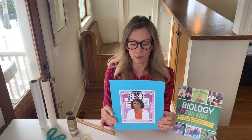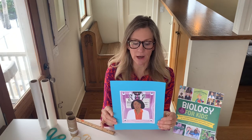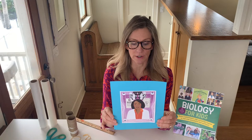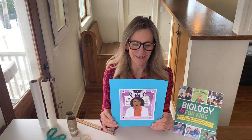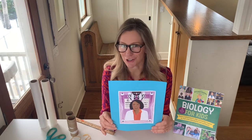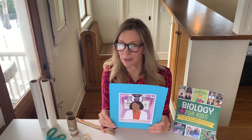Patricia Bath was born in the Harlem neighborhood of New York City in 1942. Her father was a subway train operator and her mother worked as a housekeeper to save money for Patricia and her brother's education. Her parents always encouraged her to work hard in school, and her mother sparked her interest in chemistry by buying Patricia her first chemistry set. She was an outstanding math and science student, and when she was 16, cancer cell research she did at a National Science Foundation workshop was so impressive it was included in an academic paper — a really big deal for a 16-year-old.